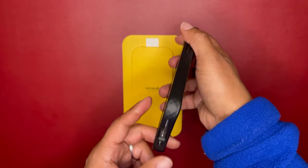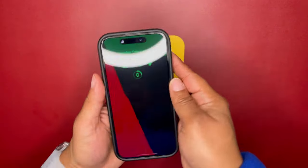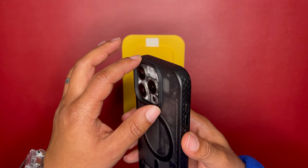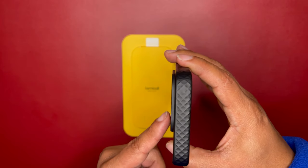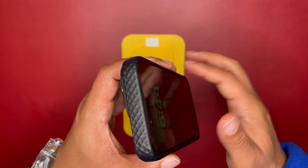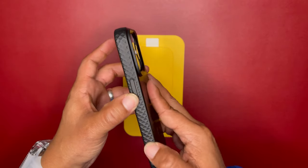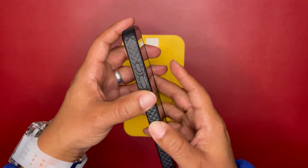You have a top view and a bottom cutout. It does have lip protection — I believe 1.2-millimeter lip protection on the front, and about 2.9-millimeter lip protection on the back. So your camera module is protected when you lay the phone flat on the back, and your screen is protected when laid flat on the front. Great protection and great feel in hand with that diamond texture.